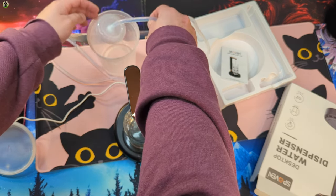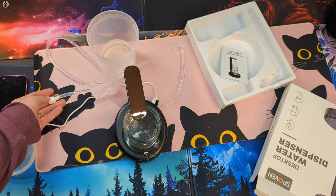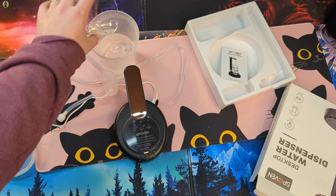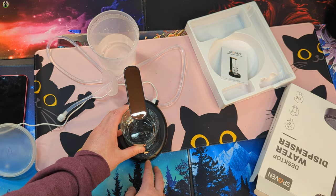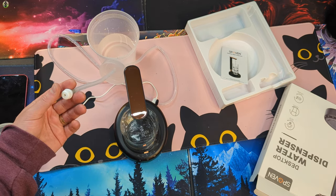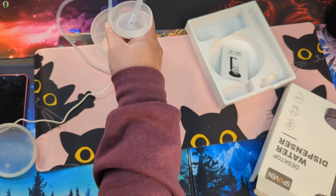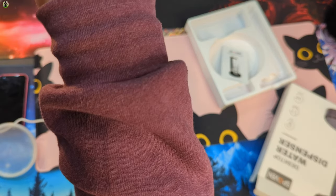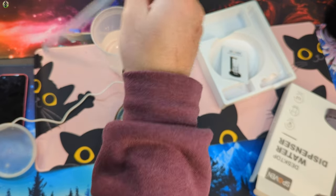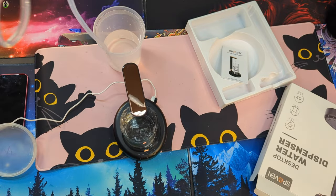When you guys are done and you want to get the old water out of the line, you can go ahead and just leave it like this. We're gonna go and empty that over here and run this through. You can put your finger up here if you want. This is just getting it out of the line, and you can help it by lifting it up like this. Just kind of get everything out of the line. You can shake it up a little bit, just to try and get everything out.